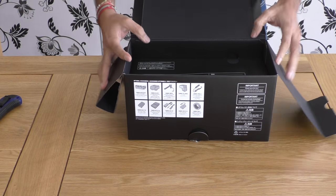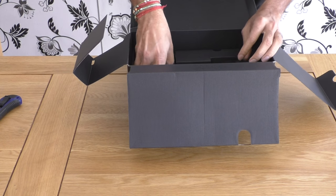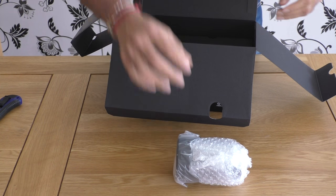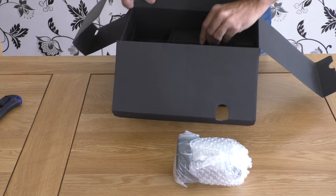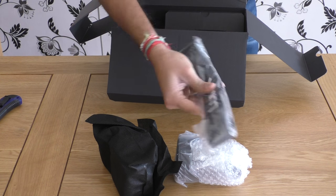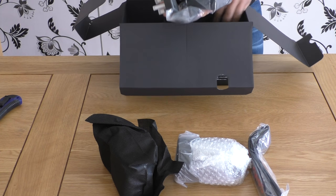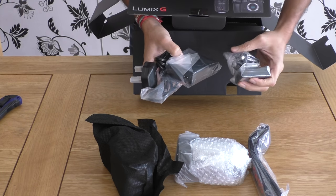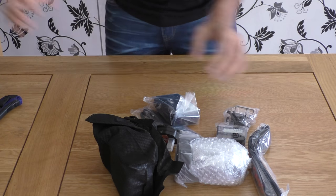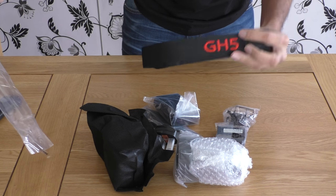So in the box there is another separation. On the other side we have the camera and other stuff. So that's it — the box is empty. Let's see what we have. This is nothing but the belt that we put on the camera — nice.